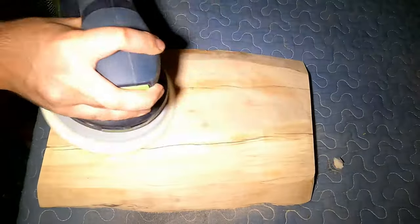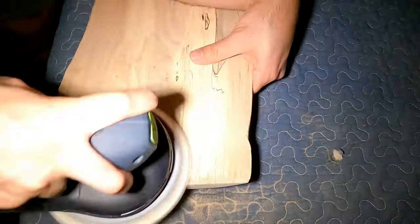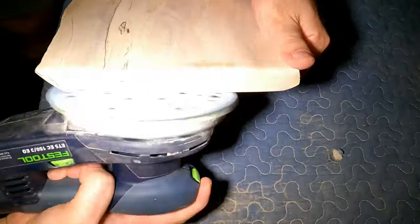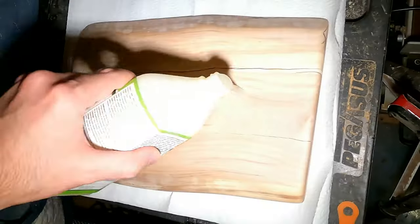At first I started with 80 grit to remove all of the glue residue, make the corners round and smooth, and then slowly moved from 80 to 220 grit in 20 grit increments, and then from 220 to 400 grit in 30 grit increments.